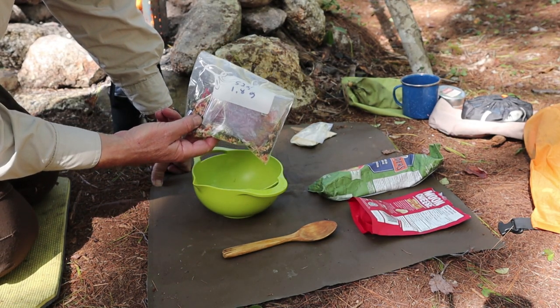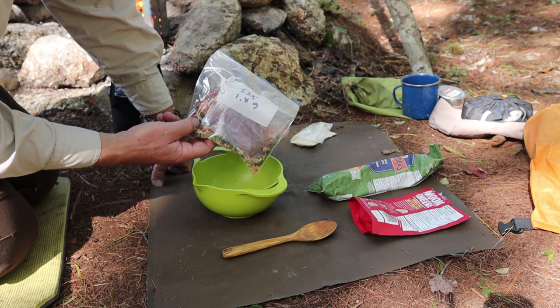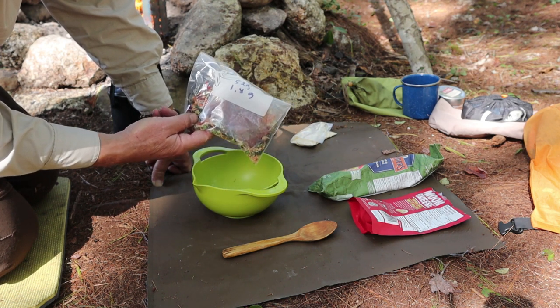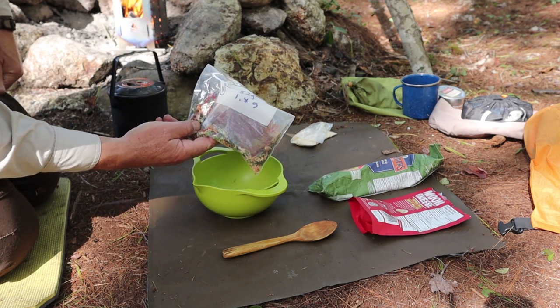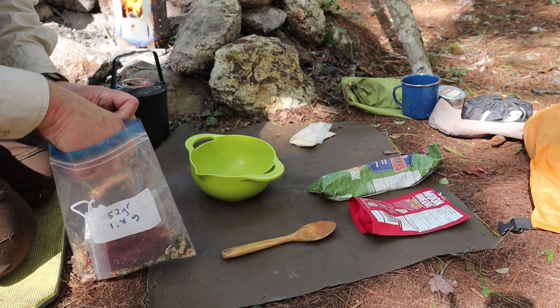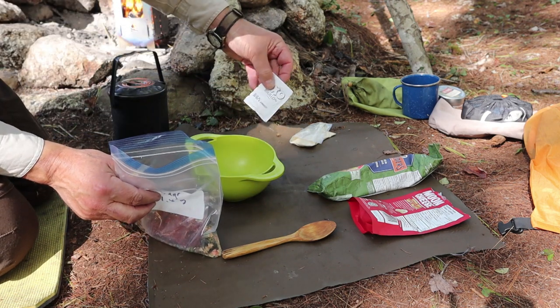I wanted to share with you the weight of this meal. This is 1.8 ounces or 52 grams. Now, this is not the entire meal because of course I have summer sausage and another ingredient, but this is all the vegetables coming in at 1.8 ounces. That's pretty good. Let me open it up and share with you what's inside the bag.